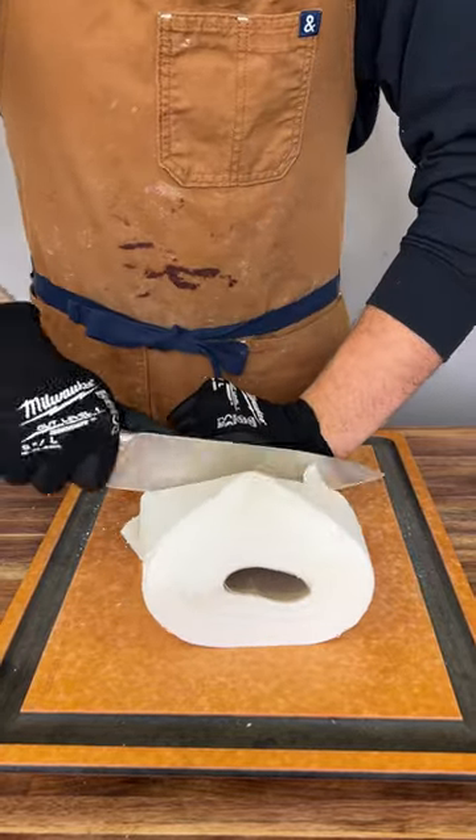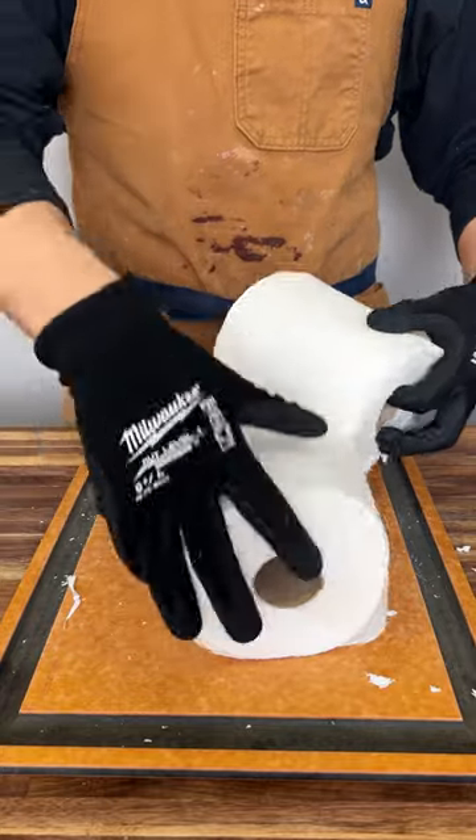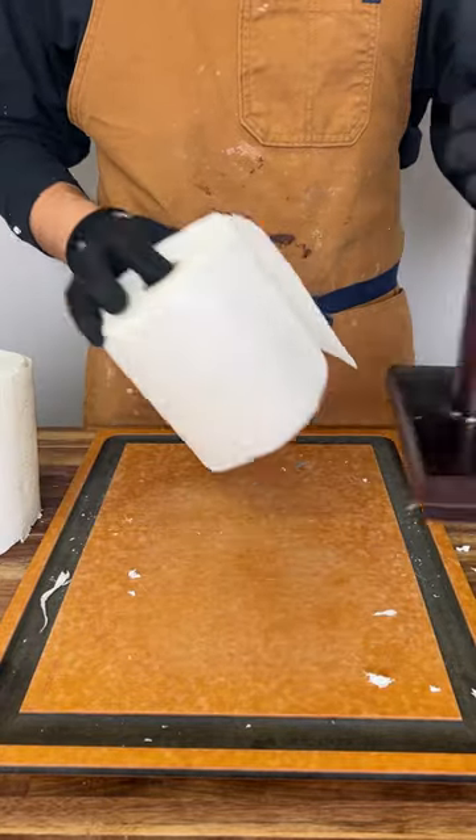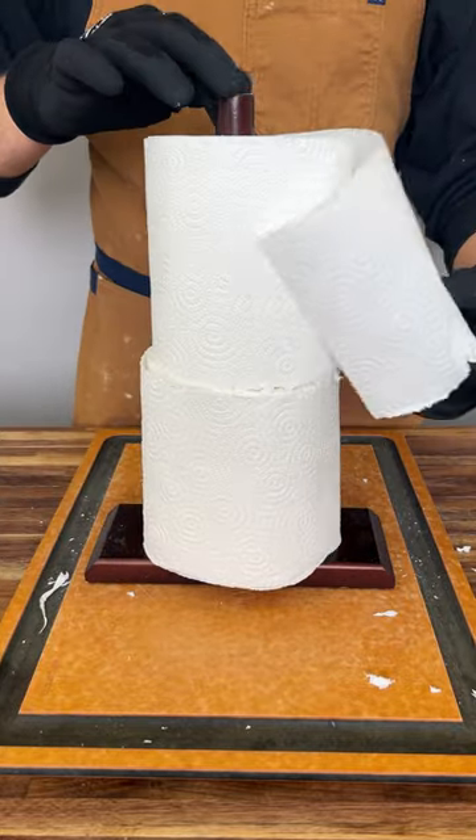This is the best way to save money on paper towels. You're going to want to get a knife and cut it in half. Once you have it cut in half, you can put it on your paper towel holder just like this, and now every time you use it, you're going to be saving double the money.